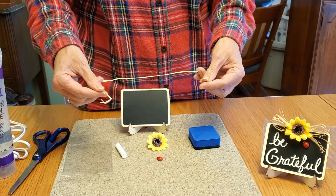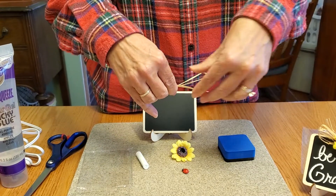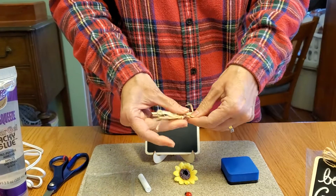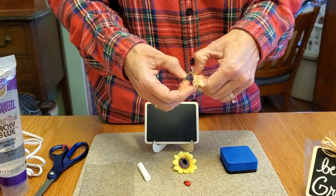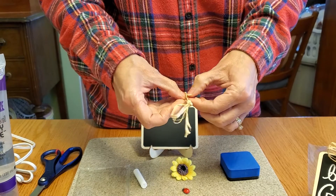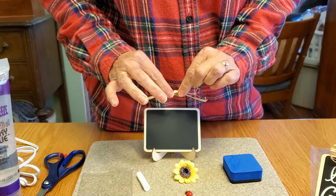I'll show you how I did the raffia. Basically I just kind of loop it like this, then take it in the center and knot it — you're just making a knot in the center. This stuff is really neat because you can take it and pull it apart, split it, and it'll give it a little more volume and depth. Basically it's just like that, and then you would glue this.